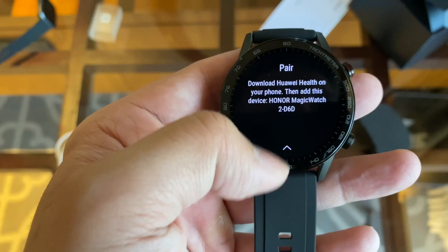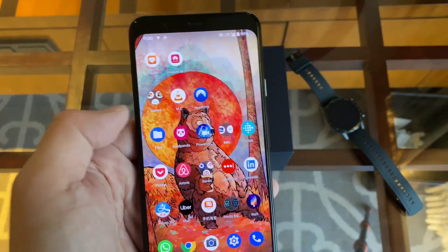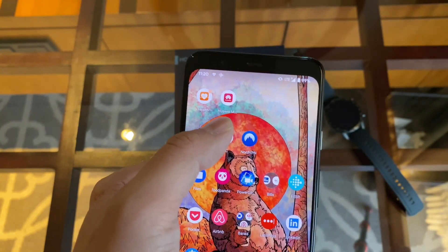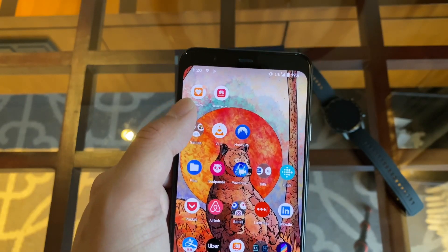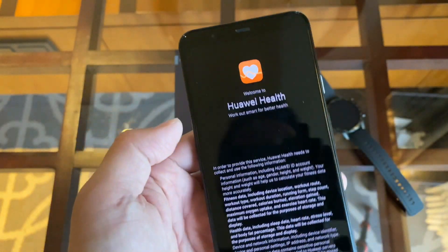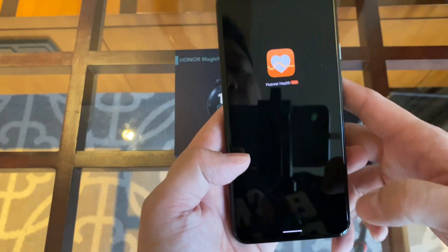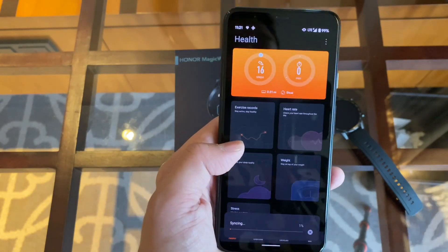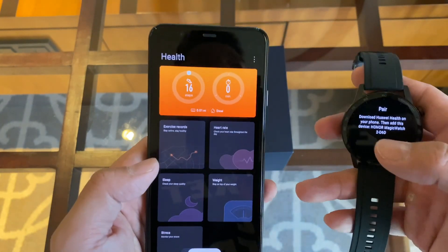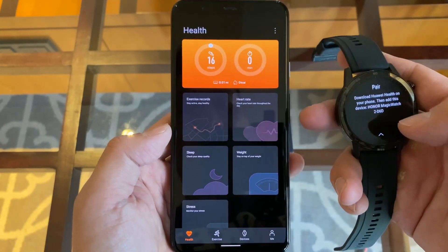You have to download Huawei Health before you can set up the watch. In addition to Huawei Health, you also have to download Huawei Mobile Services, because — as most of you probably know — Huawei phones cannot run Google's mobile services right now, so Huawei has been trying to make its own mobile services, kind of like how you need Google Play Services before you can run Gmail. You also have to sign up for a Huawei ID, so it's a little bit of a hassle. Usually when you use an Android smartwatch, it doesn't take this many steps, but Huawei did not want to go this route — they're forced in this situation by the U.S. government — so hopefully they'll work everything out.